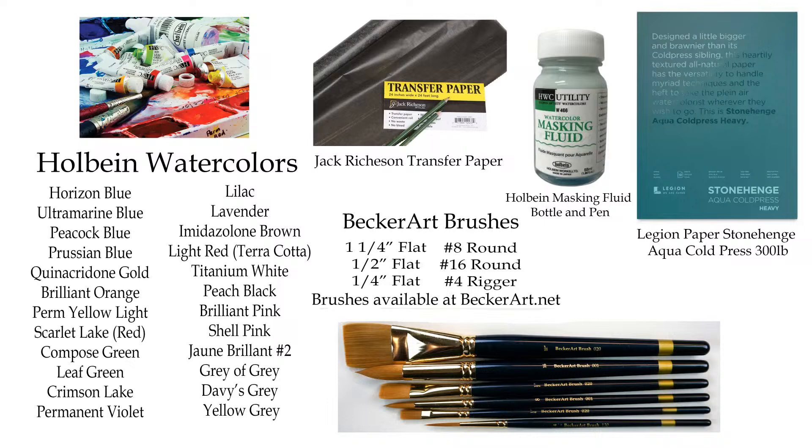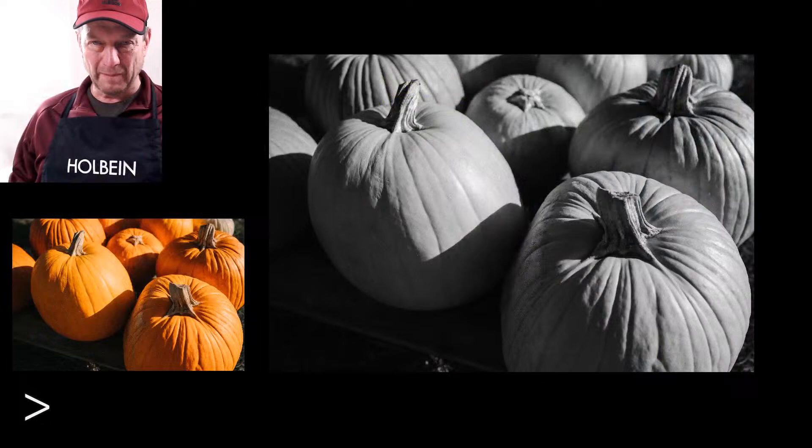We'll be using Stonehenge paper, and no masking fluid today — we're going to try something totally different. What I'm going to show you first is the value study. I just want to turn these and what I've been noticing on this painting is that we're going to try something a little bit different.